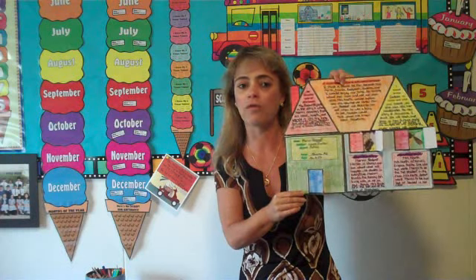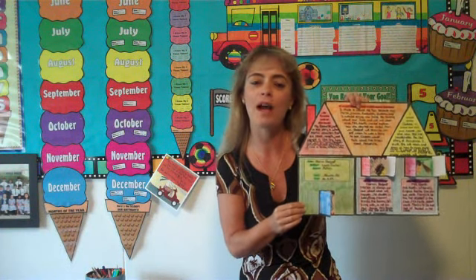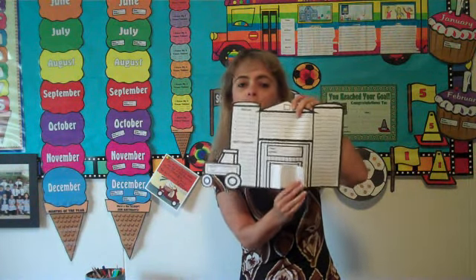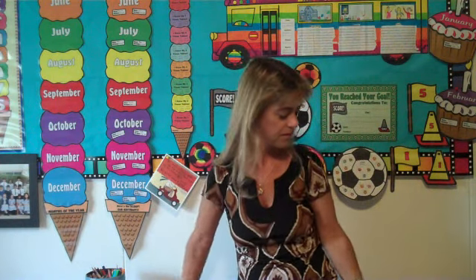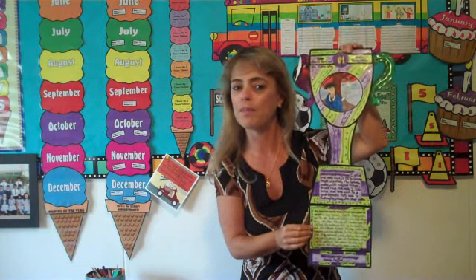I have a character house book report where the door and the windows open up to reveal characters. Students write why it would be fun to live in the same house as their main character. Along a similar theme I have a barn-shaped book report. At the end of the year I have my students decide what was their favorite book that they read during that year, and they give that book a gold cup award explaining why it was their favorite.